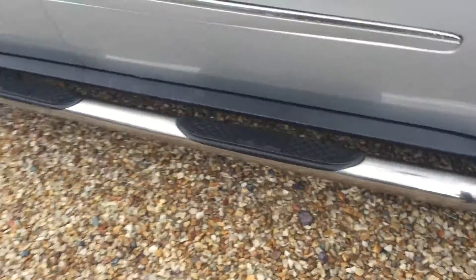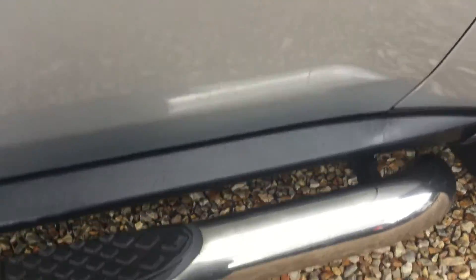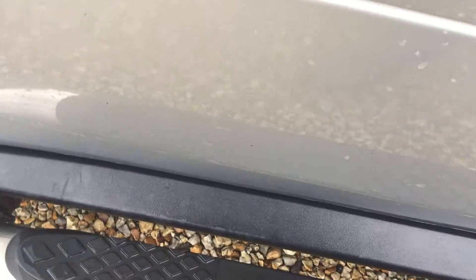Side steps, driver's door — a few light scratches around the door handle, you might not be able to see. One or two very, very small chips as well. Rear driver's side door has a scratch there, hopefully you can see that. One or two very, very light scratches as well — that could do with polishing off, and around the door handle too.